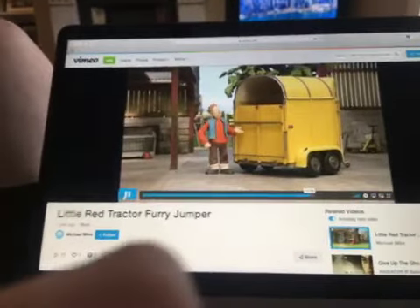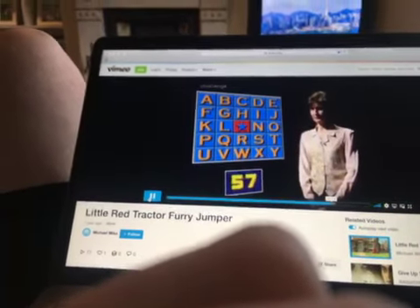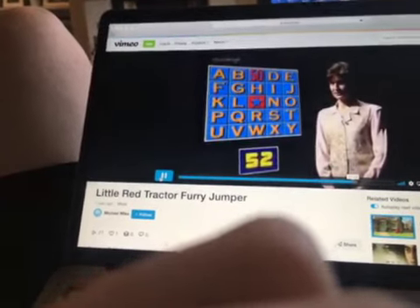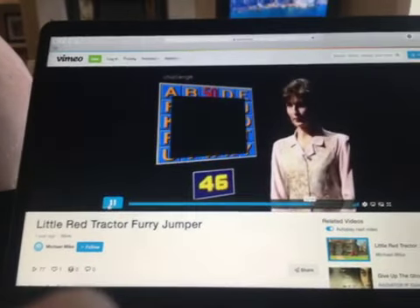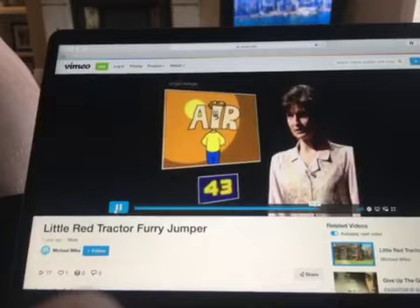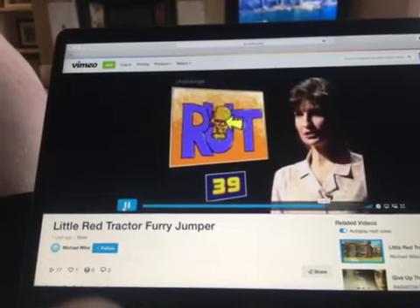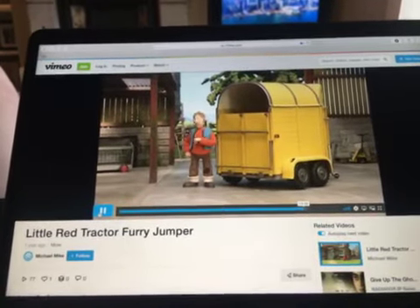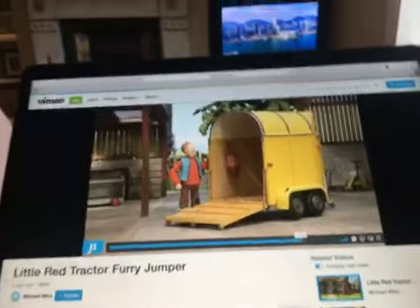We need to take Kenny to the conservation area. So if we can get him into your old horse box, little red tractor can do the rest.